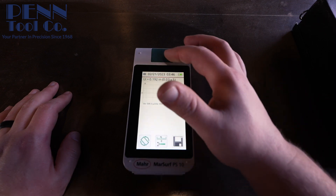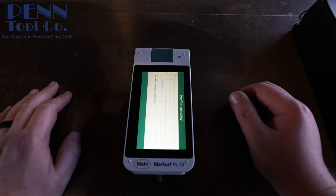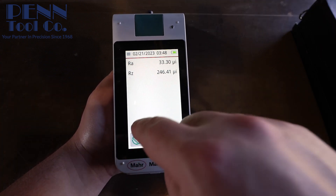This device can fit in the palm of your hand, is easy to use, and is able to offer 31 parameters — the same as a laboratory instrument.